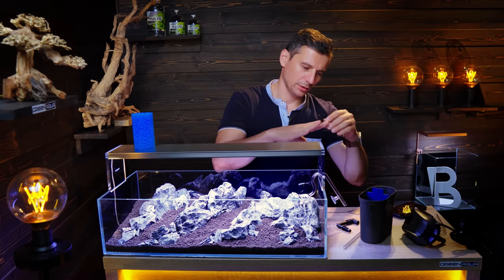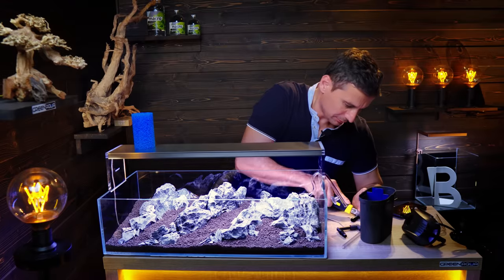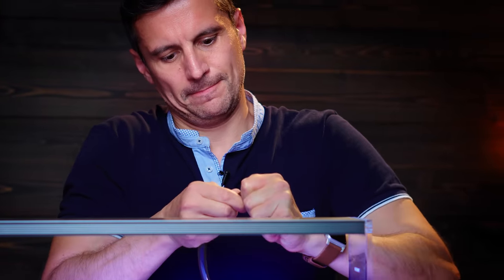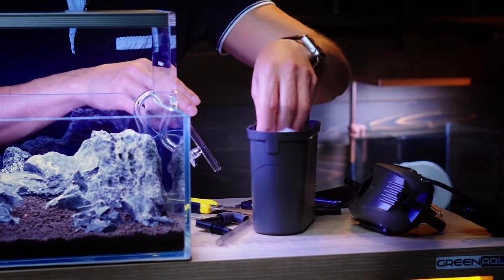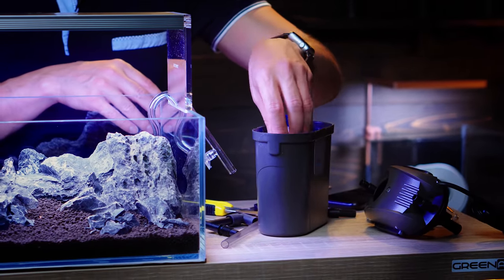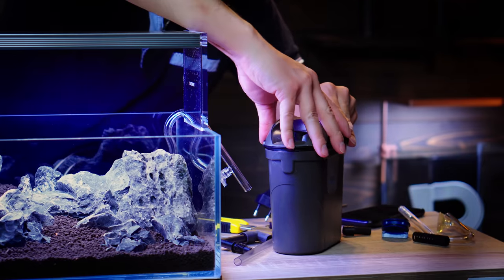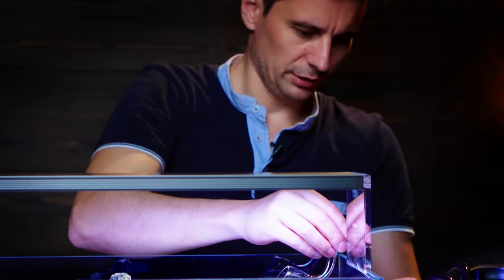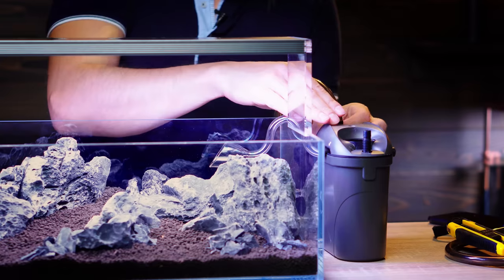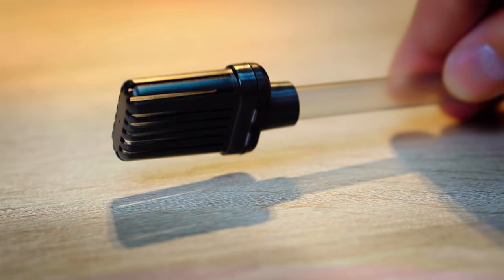I'm gonna cut this as well and place it underneath, turning the hose 90 degrees. The first step of the filtration will be the fine filter mesh, which will clog pretty soon, but then we just take it out and replace it with a new one. Close this and we're ready with the pressure side. For the suction side, we're gonna use the appliance that was provided with the filter.